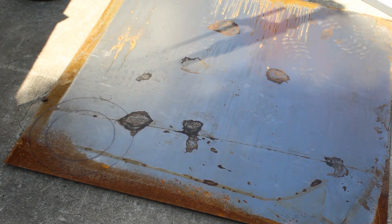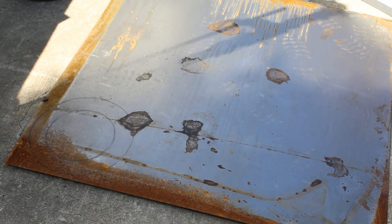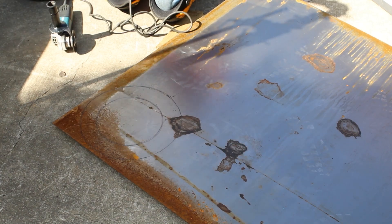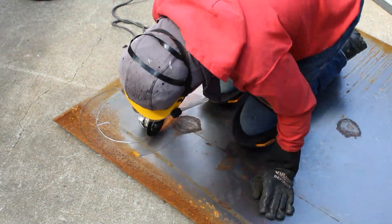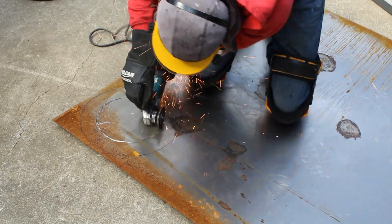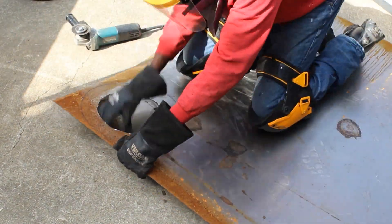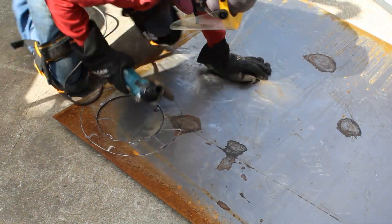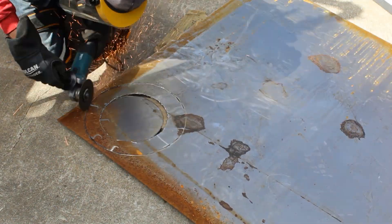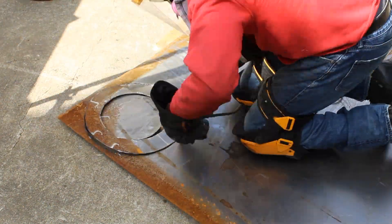The umbrella stand did both of those things, so it was the perfect shape. You trace that, and trace something smaller for the internal circle that you cut out to make the shaftless auger. Boom, there you go — that's what I did. And I know everybody's gonna be like, 'Nature Jack, why don't you have a plasma cutter? Why don't you have a CNC?'